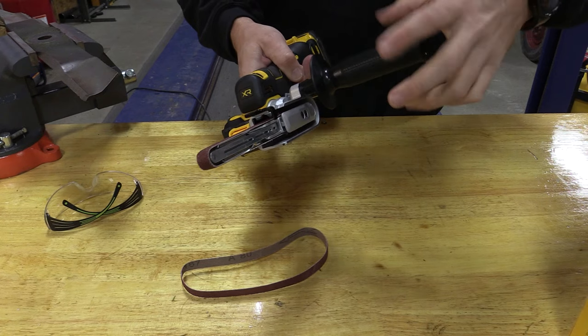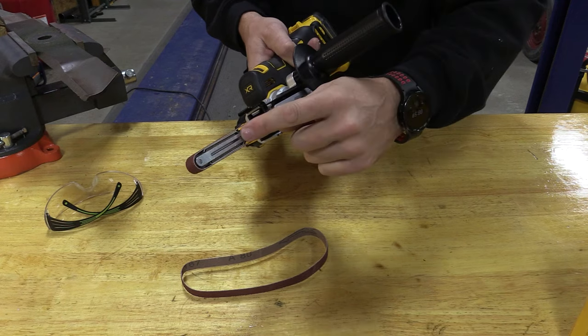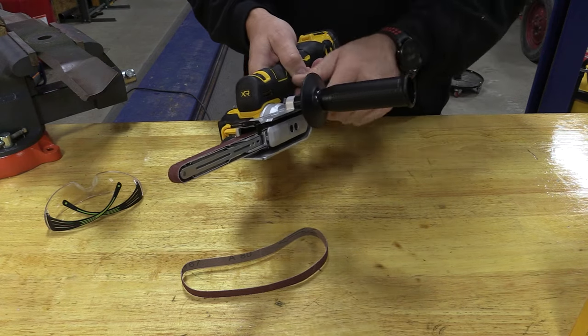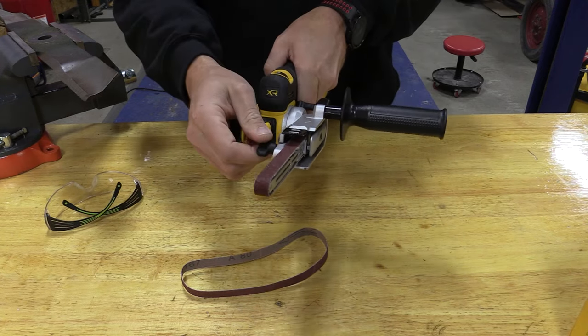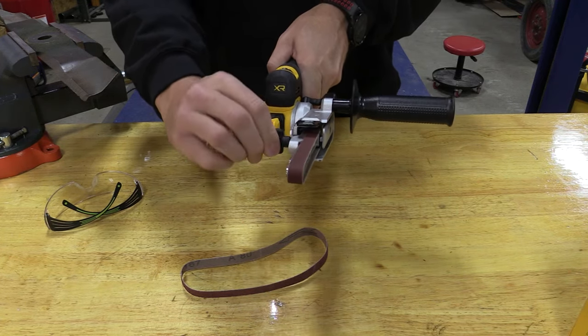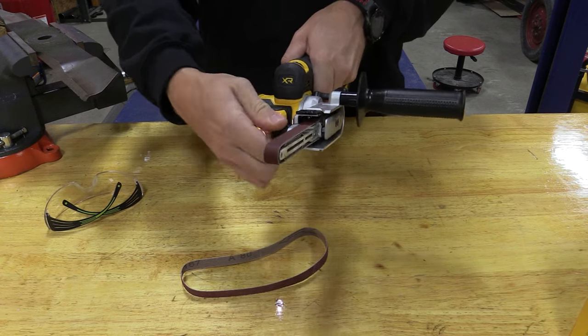If you'd like to use it on wood where you might not be using a flat surface, you can put a different arm on here. They also have a dust collection port that can be added. If you want to adjust the tracking, go right or left — everything is very easy and tool-free.